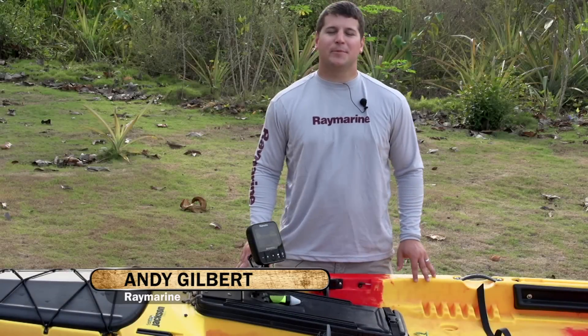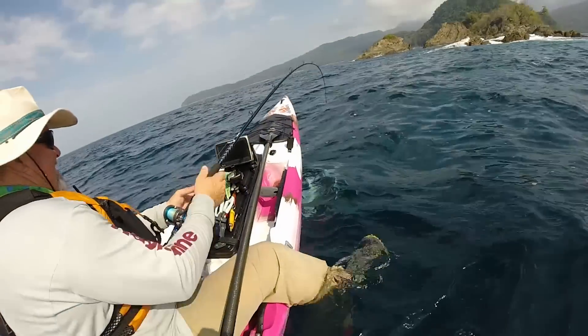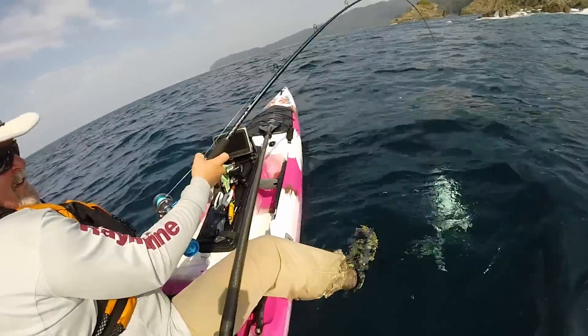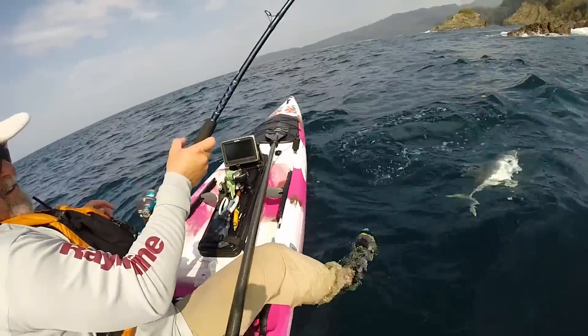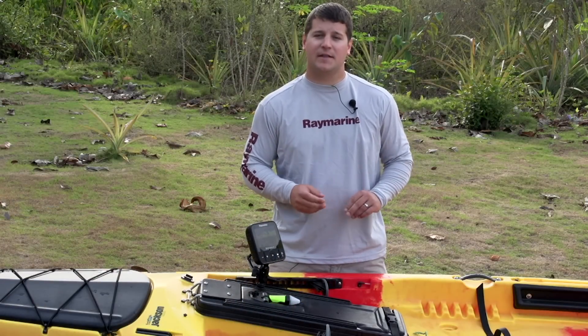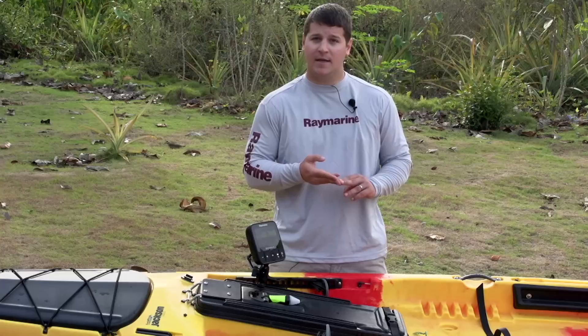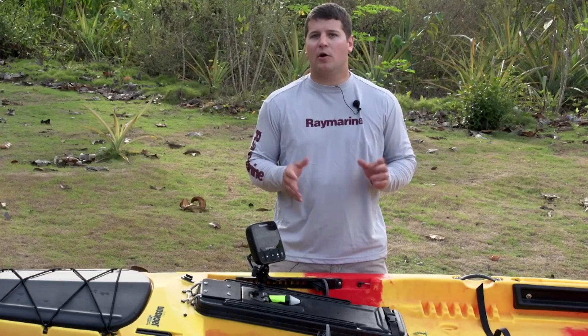Hi guys, I'm Andy Gilbert with Raymarine and today I'm going to tell you about some tips on how to use your Raymarine Dragonfly for your kayak fishing adventures. The three main things I'm going to go over are how to adjust the color for things like when you're fishing in direct sunlight, how to adjust the noise if you find yourself having a little bit of clutter at the top of your screen, and how to adjust the range if you want to focus on a specific part of the water column.